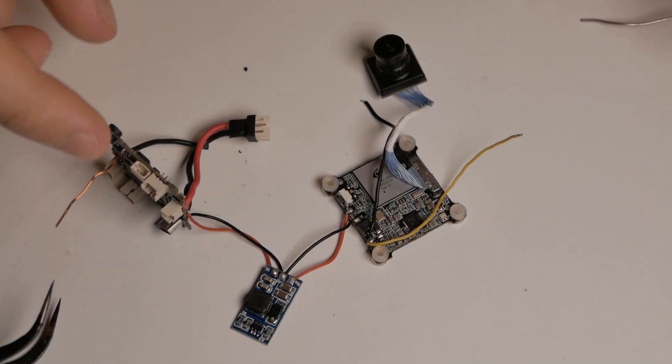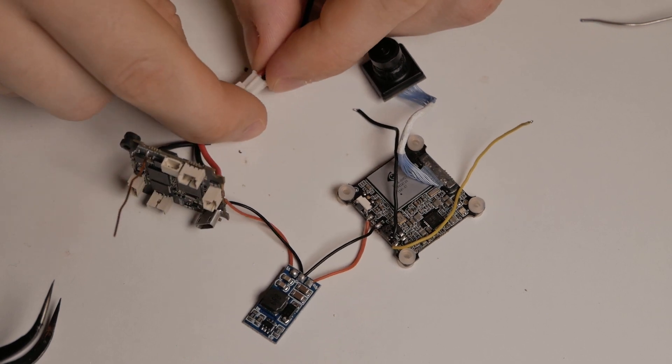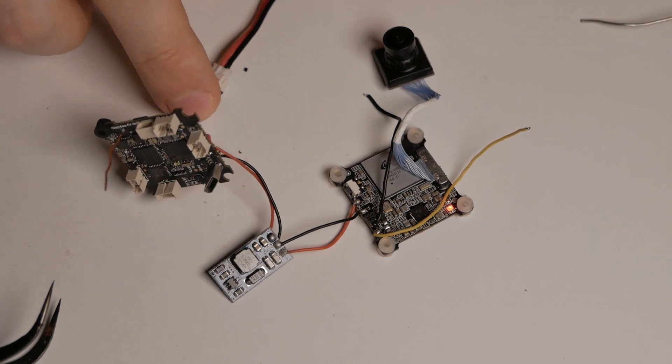Now I have everything connected. We have the flight controller connected to the 5-volt step-up booster, connected to the camera. Let's plug in a 1S LiPo battery and see if the camera turns on. And the camera turns on! We can assemble this and try flying it.